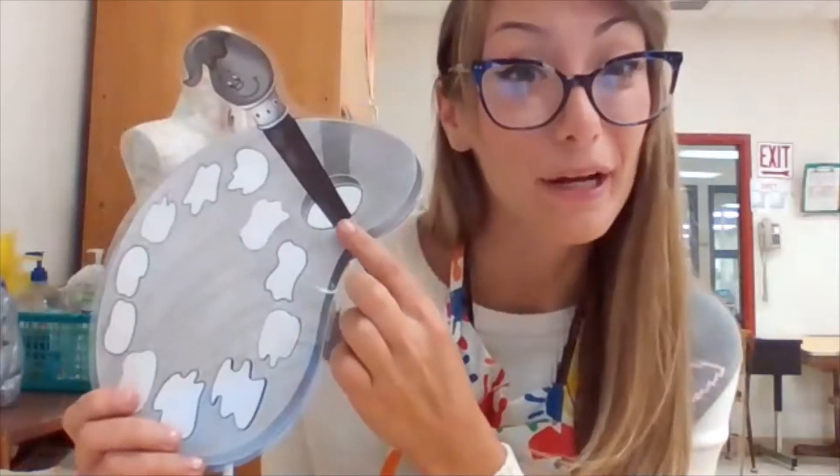Hi my artists! So you must be wondering what this is. Well, first of all, this is something called a painter's palette, and it usually comes with a paintbrush or paint brushes.